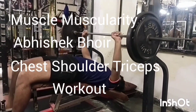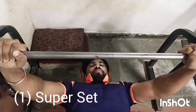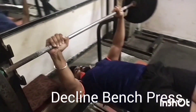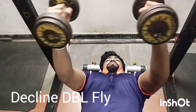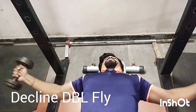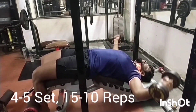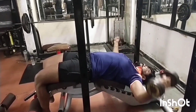Muscle Muscularity with Abhishek Pujir. Chest, Shoulder, and Tricep Workout. Super Set No.1: Decline Bench Press with Decline Temple Fly. Do 4-5 sets with 15-10 repetitions. Both are Lower Chest exercises.